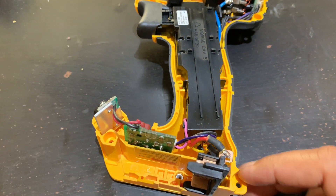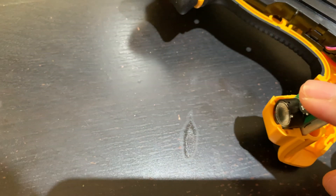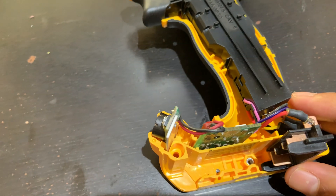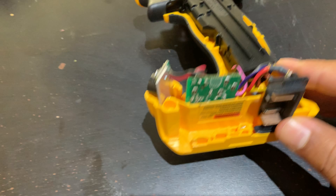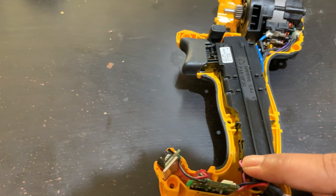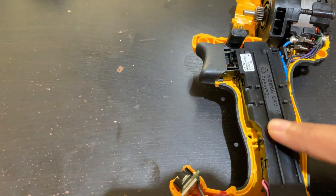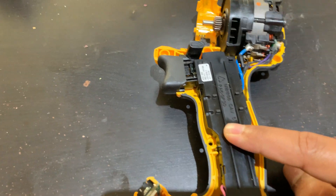It's got some features: there's an LED over here, a small control board, and these are the battery terminals. What might seem like a piece of plastic is actually not — it's got electronics inside.